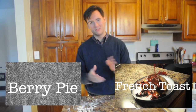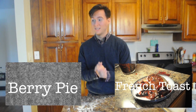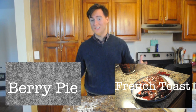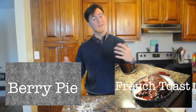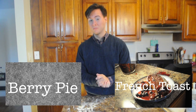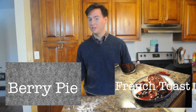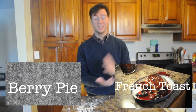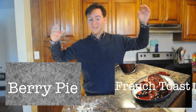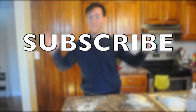Thank you guys for watching this episode of The Vegetarian Maker. My name is Jake, and I hope you guys enjoy my videos. Leave me a comment making suggestions on what you guys want to see next. Make sure you subscribe so that you guys get more information about who I am and my next videos. Make sure to check out my Instagram and my Twitter where I'll be posting pictures about what I'm doing. Everything about me is in the description bar below. Hope you guys have a good week. Goodbye.